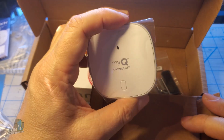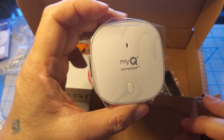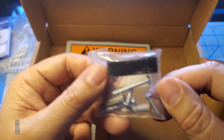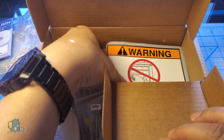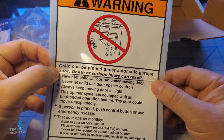Next we have the actual door sensor, which you attach to your garage door. We have some mounting hardware that includes Velcro tape for the sensor and screws for the hub, along with a warning sticker that you can place on the door.